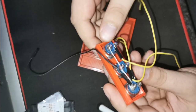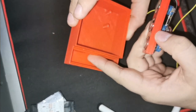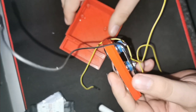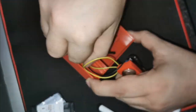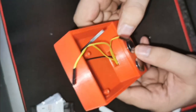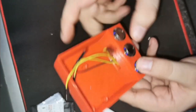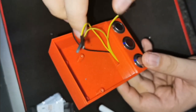Now we need to put the wires through the hole and connect everything up. It is quite a tight fit, so just keep that in mind, but once you get everything in there you should be good to go.